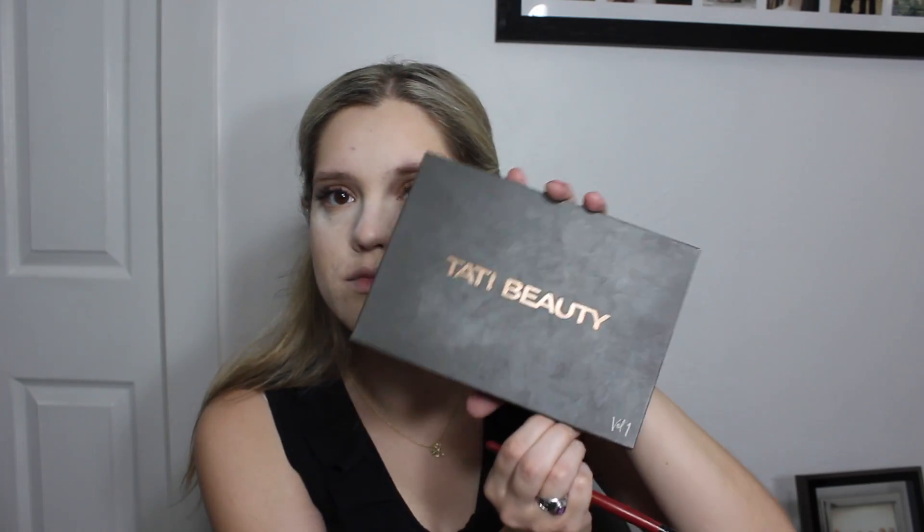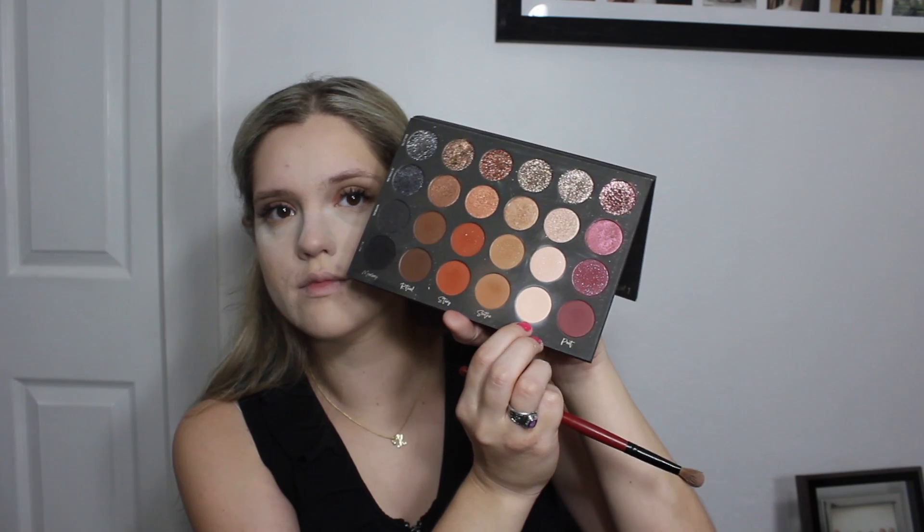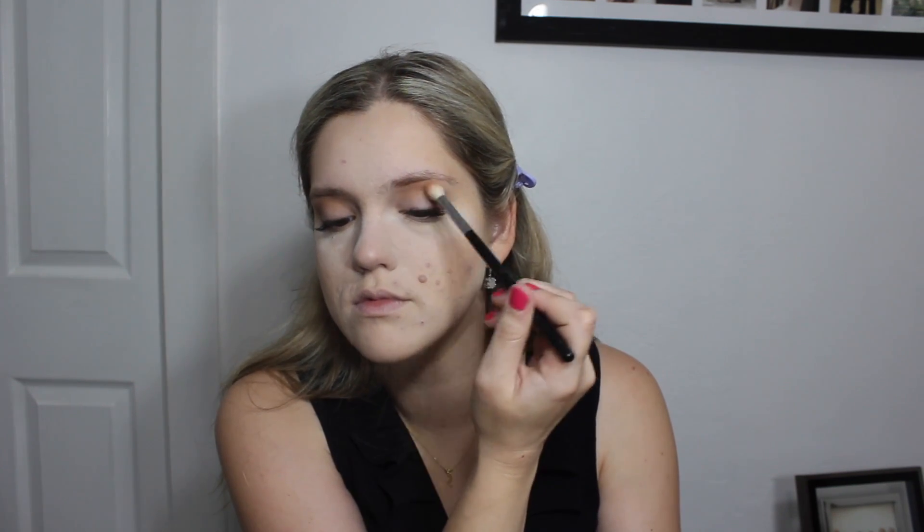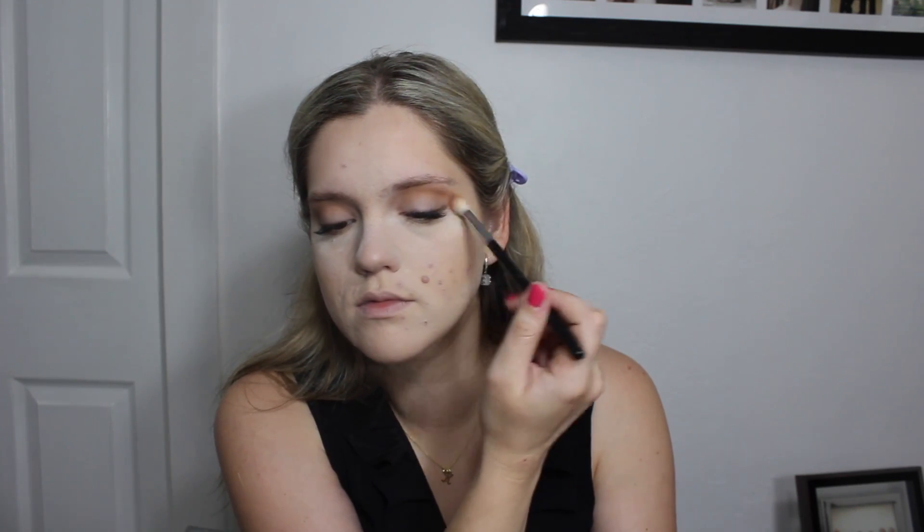For our eye shadow, I'm taking the Tati Beauty Volume 1 Eye Shadow Palette and using the matte shade Aura, placing that all over the lid as our base. Next, on a fluffy blending brush, I'm taking the matte shade of Soothe just in the crease to start defining it and create some dimension. Then I'm taking the Huda Beauty Nude Palette — the shade Teddy — in the crease as well and a little bit on the outer corners to define the crease a bit further.